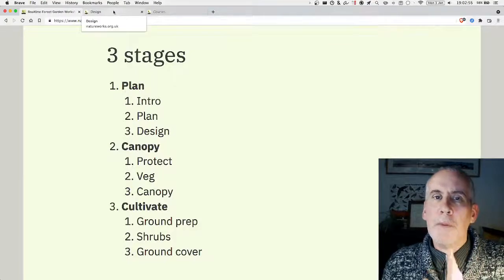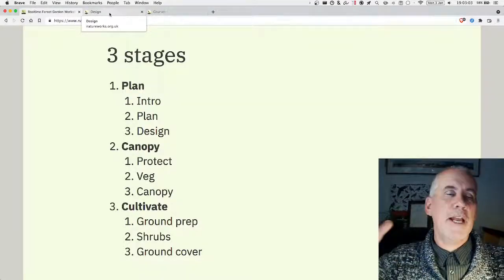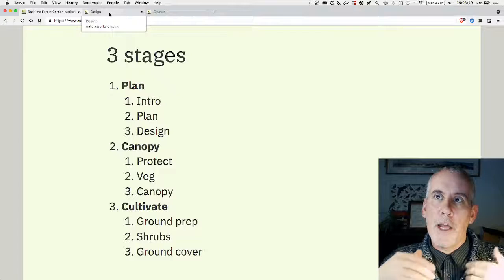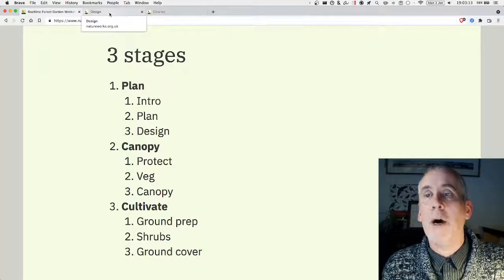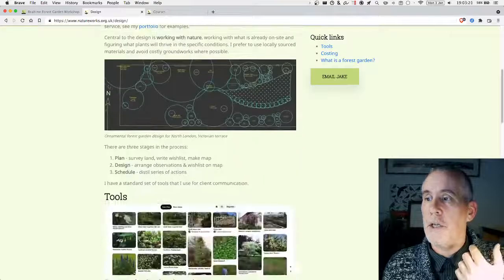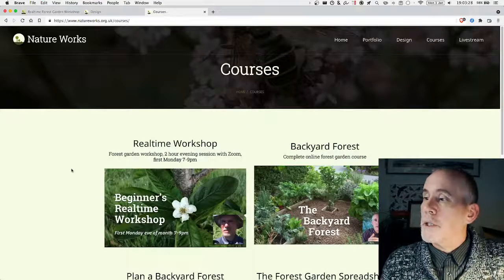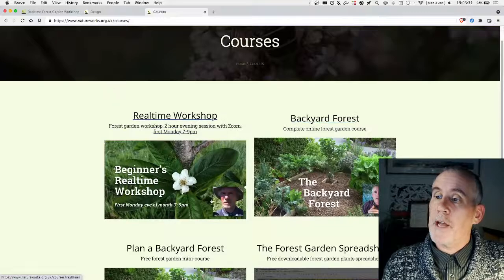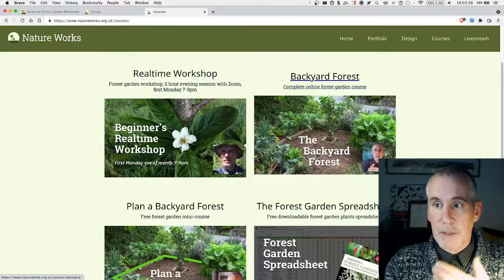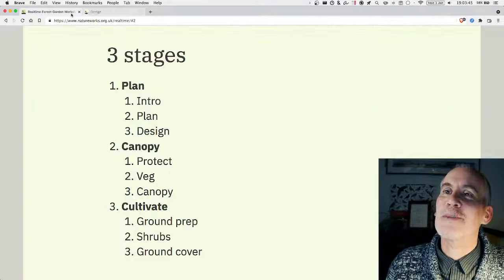I'm not really fussed if you do forest gardening with someone else or take someone else's course — that's absolutely fine. I'm really into people learning whatever suits them best. If you do want help designing a forest garden, that's what I do. I have a website, natureworks.org.uk, and I do forest garden design. I also have courses: a real-time workshop, a freebie course called Planned Backyard Forest, and a full Backyard Forest course that's more in-depth than this free workshop.